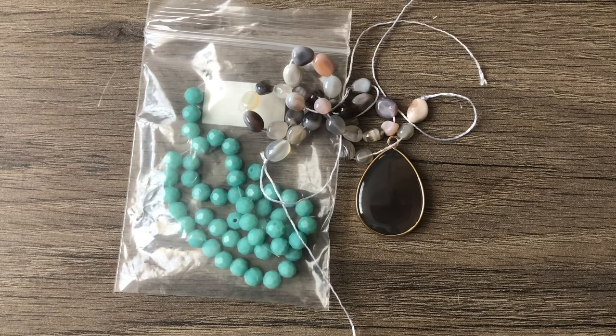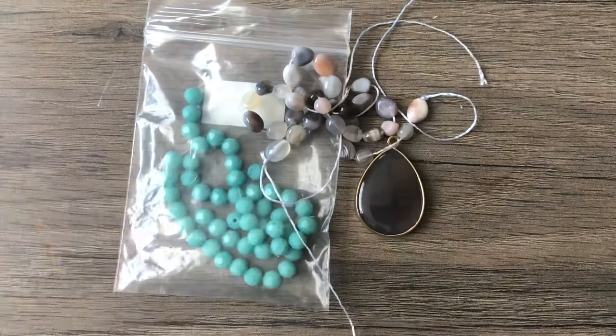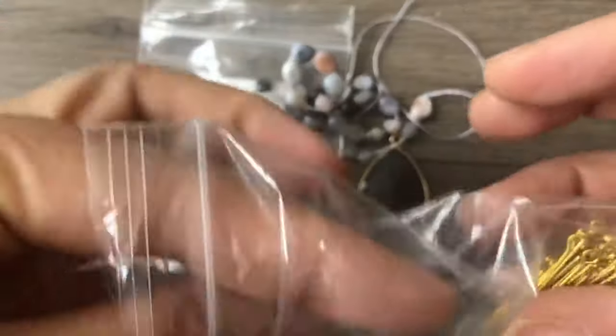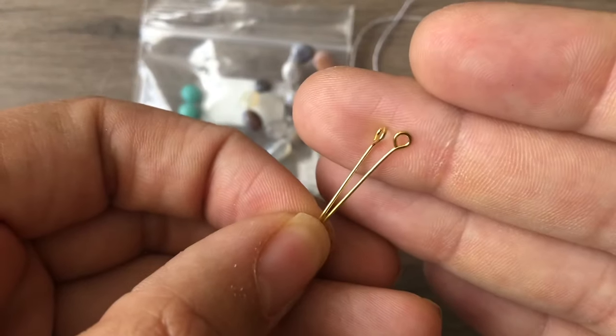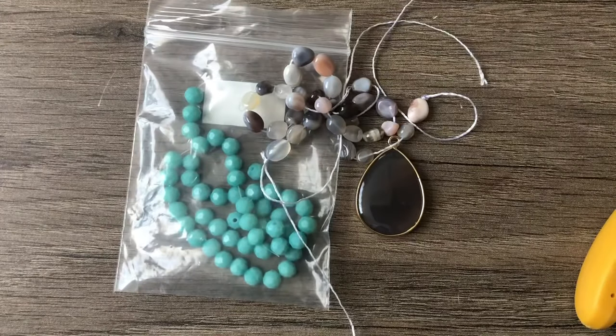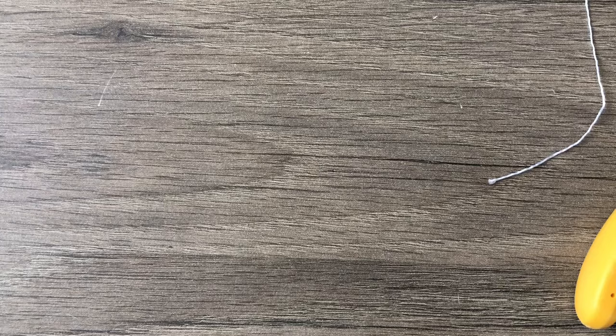We're also going to use a tool that I forgot I had. Ashley reminded me when she sent me a one-step looper in our trade. I'm going to be using a different one — I have all three sizes. This is the 2.25 millimeter loop, and I'm going to use it with some eye pins that already have loops on one side. That's why I'm choosing this size; the 1.5 millimeter would be a little small for that.